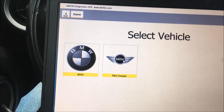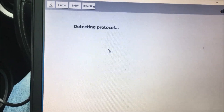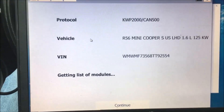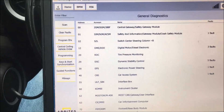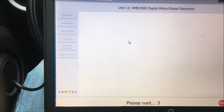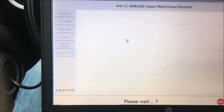First, we go online, select MINI. We have a battery charger on this — it's hard to see but there's a battery charger under the hood. It's an R56 MINI Cooper, and when we go in it'll bring up the VIN number.